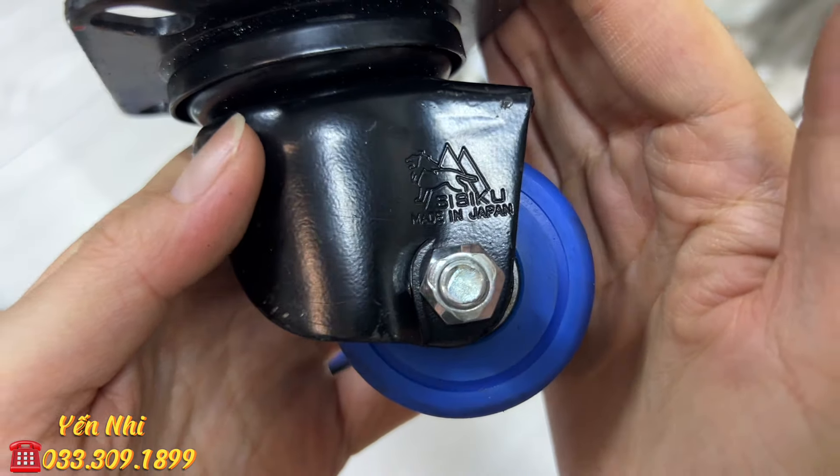G67 là đá mài mịn trên 1000, hiệu Kinh, có đế nhựa. Đã qua sử dụng lướt. Chiều dài 17.5cm, bản ngang 5.2cm, dày 1.7cm. G67 bán 400k.